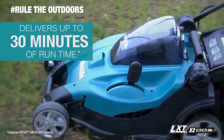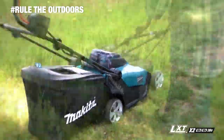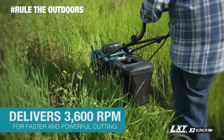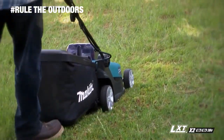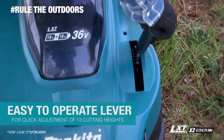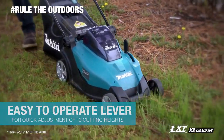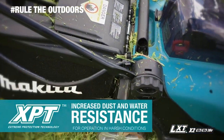The lawn mower delivers up to 30 minutes of run time. The Makita-built motor delivers 3,600 RPM for faster and powerful cutting, with an easy-to-operate lever for quick adjustments of 13 cutting heights.